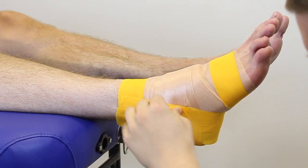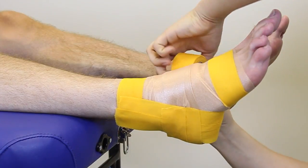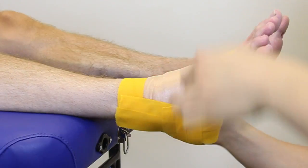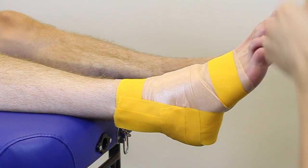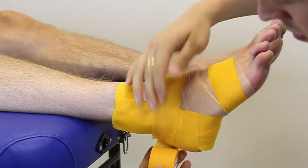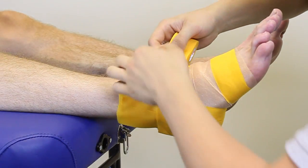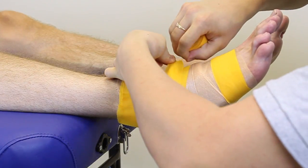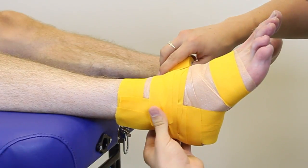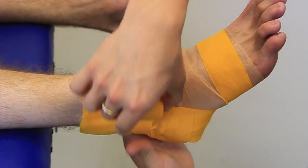And then we run with a couple more heel locks. We're going to pad the rest of the ankle up, just taping all the way around.